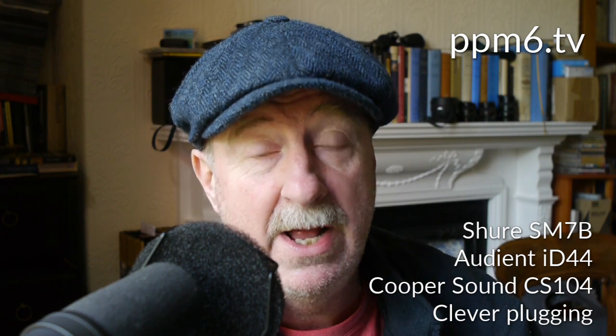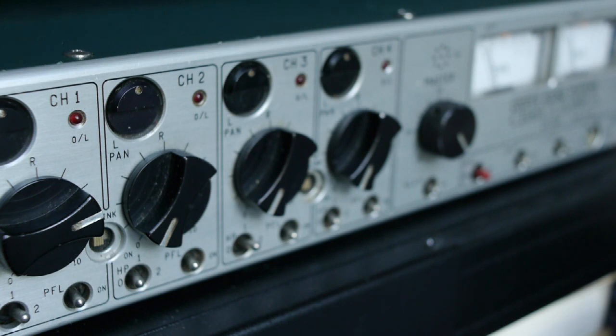I'm going to do three simple tests. First, a reading straight into the Shure SM7B into the Audient maxed out at 60dB — in fact, that's what you're listening to now. Secondly, I'm going to deploy the even mightier Cooper Sound CS104, one of the great location mixers which has about 80dB of gain. I'm going to bypass the mic amp in the Audient and feed it directly into the converters to see if you can hear the difference between a digitally gain-boosted signal and one that is all analog gain.